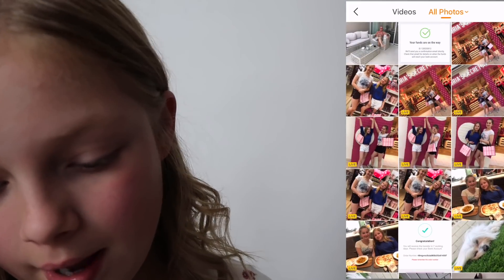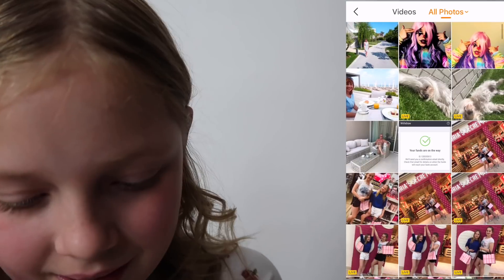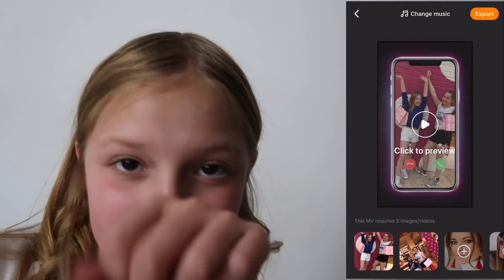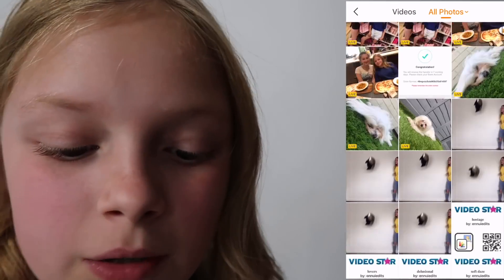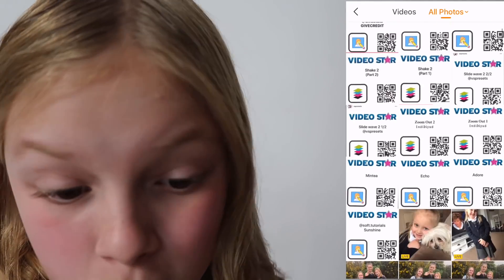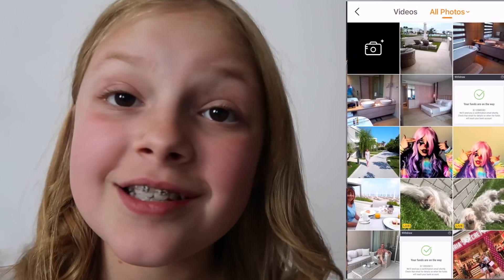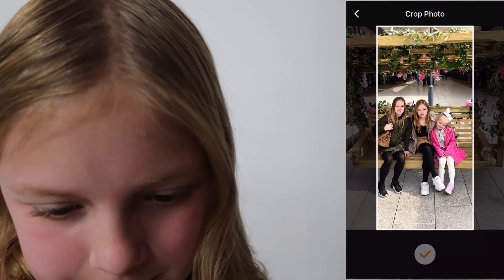Then just grab whichever photos you want to, whichever ones you guys like the best. I'm going to do one with Molly — maybe like this one. Then I'm going to do one with our pizza. And then you need five images or videos, so you can get very short videos or you can get just photos. I'm just going to be adding photos in today, but you guys can do whatever you want. So I'm just going to add my final photo in — just going to be this one because this one's cute.